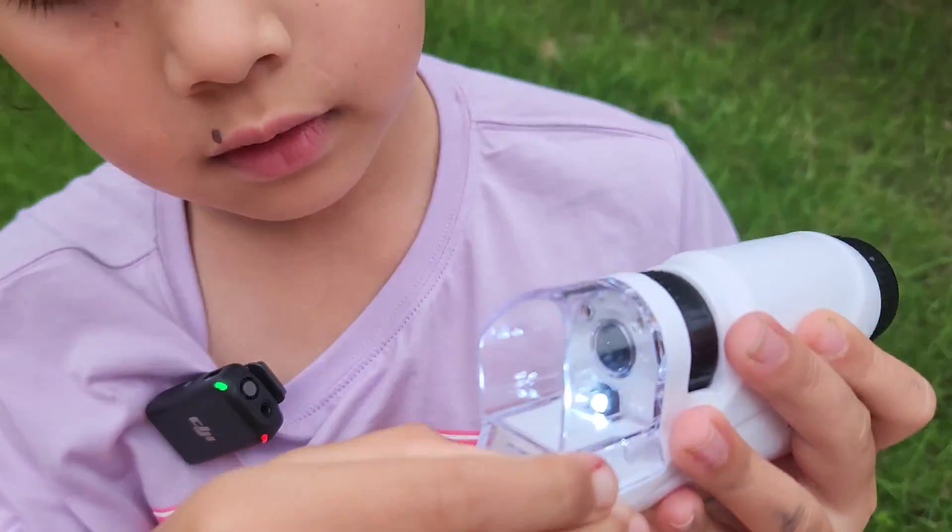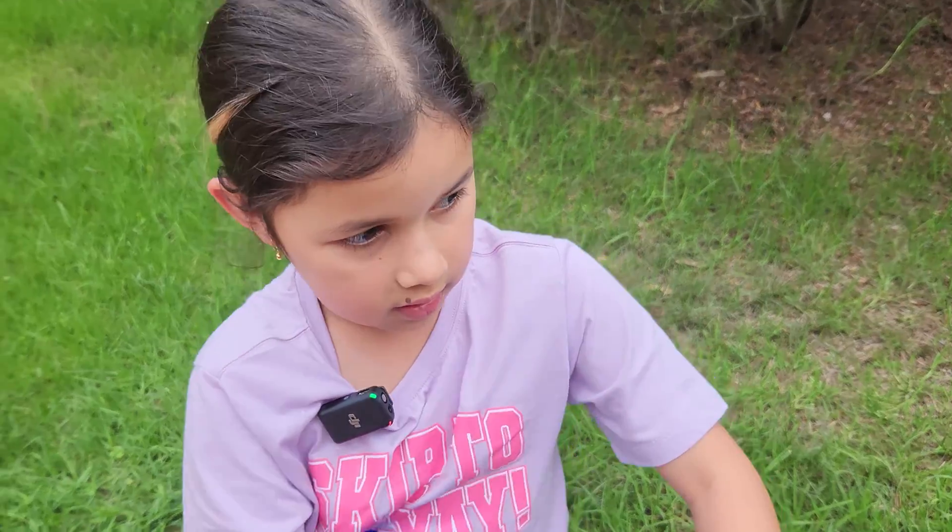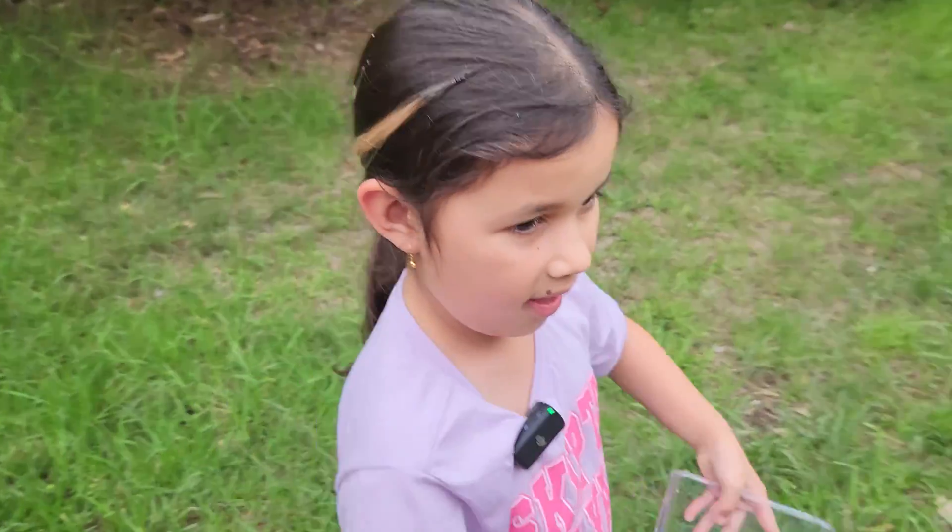It has this switch on the bottom, it goes off and on. How about we go and find some things to have a look and see what they look like? What do you think might be good to look at?